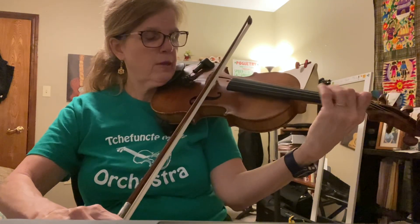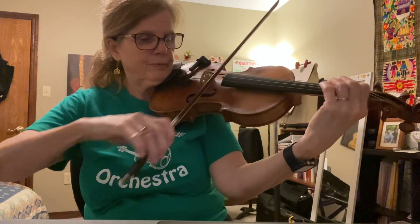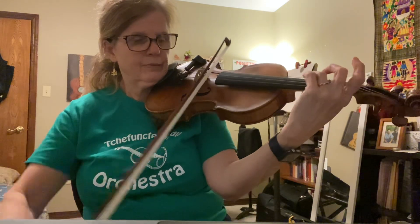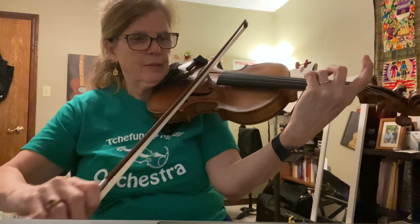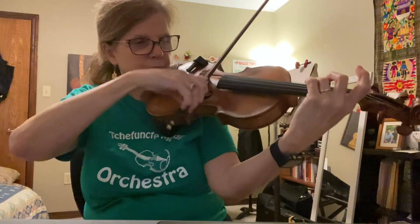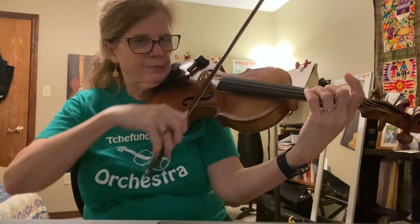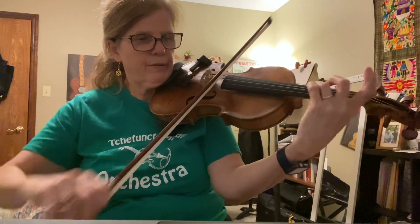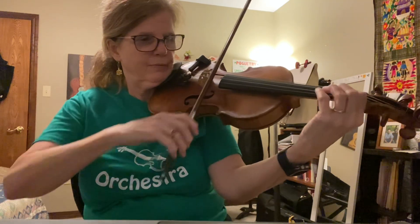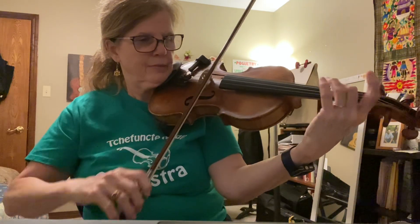I start on beat four with an up bow. One, two, three. [plays melody] Pause. One, two. Stronger. One, two, two. One, two, three. Strongest.